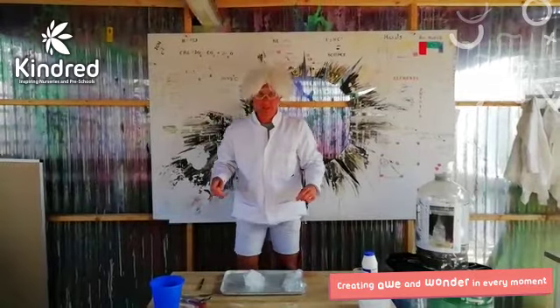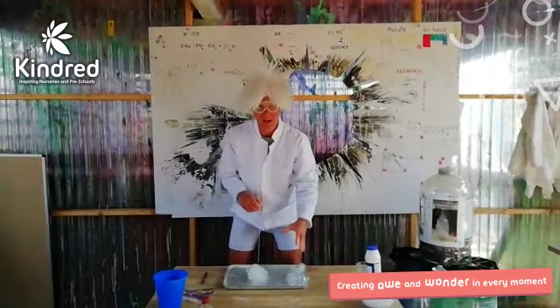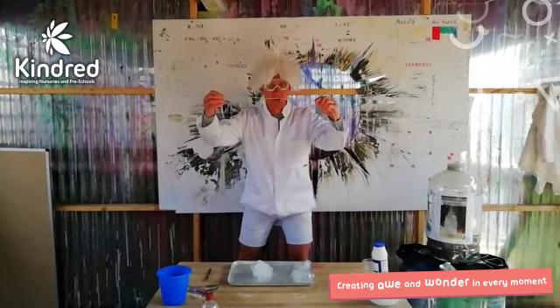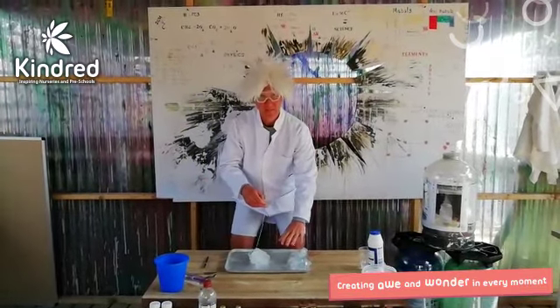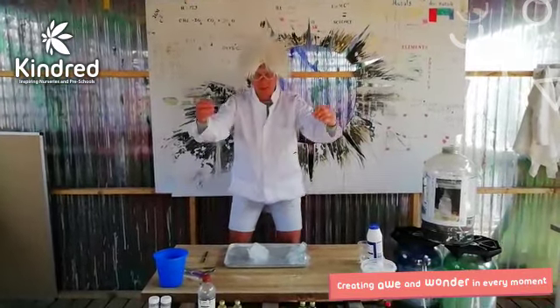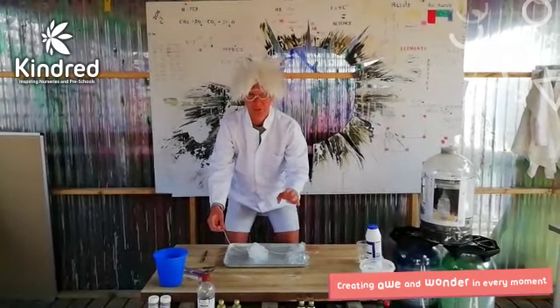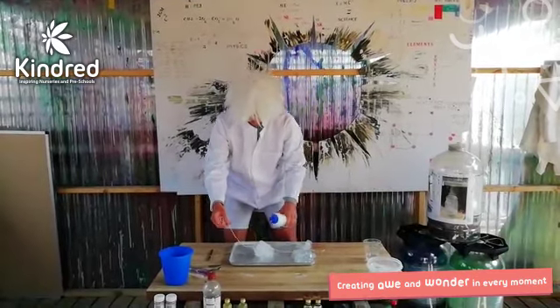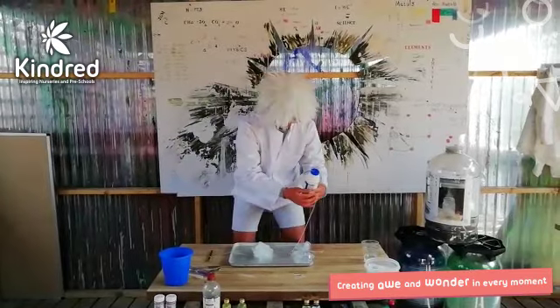The first one, you will need a piece of string, some ice cubes, and something to tie your string to. I'm using a pipette because I'm in the science lab. So the first thing you do is you put your ice cubes on a tray, then put your piece of string on the ice cubes — make sure it touches all of them. You pour some salt onto your ice cubes, make sure it's touching them like so.